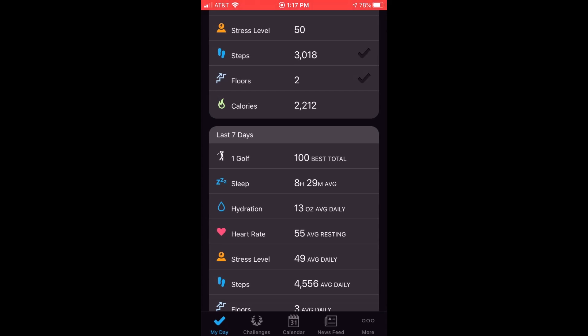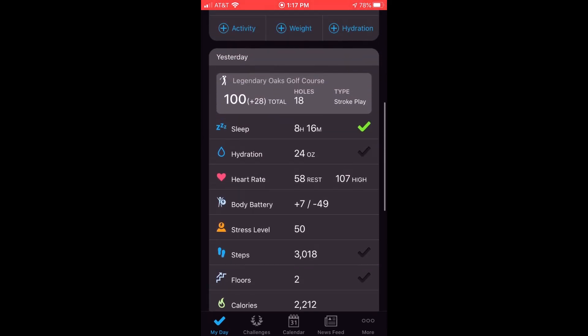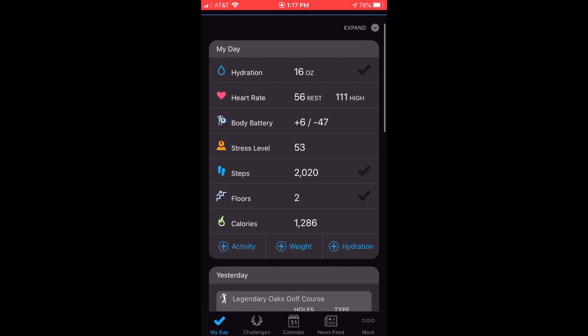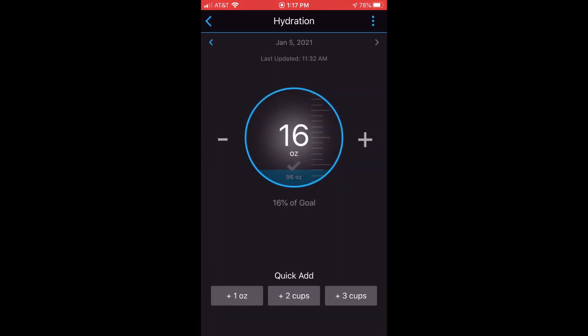The three lines over to the side let you move it wherever you want — so if you'd rather see it up top, you can do that and set it any way you want. Once hydration is showing in your day, if you want to add hydration, there's a section where you can add your weight, your activity, or your hydration — just click on that. That will take you into the hydration page for the given day, and you'll notice I've already logged 16 ounces.